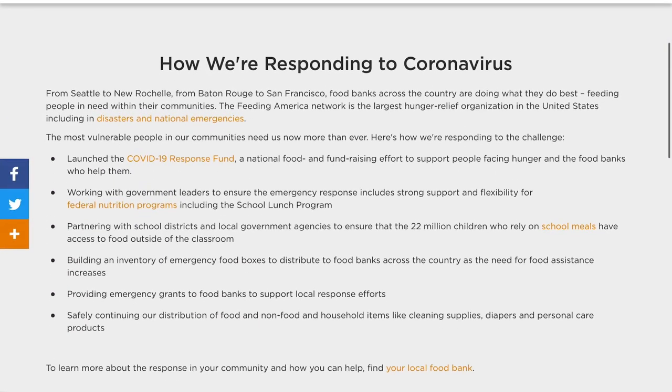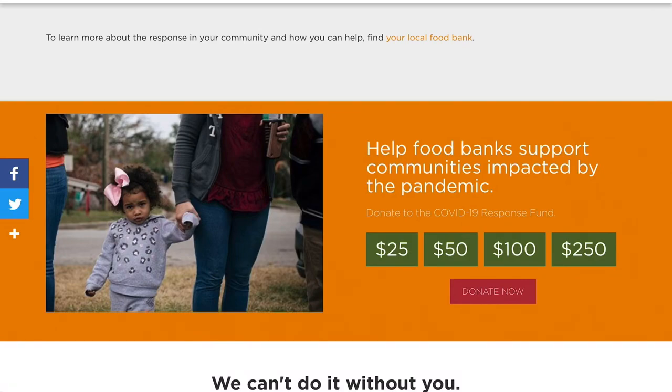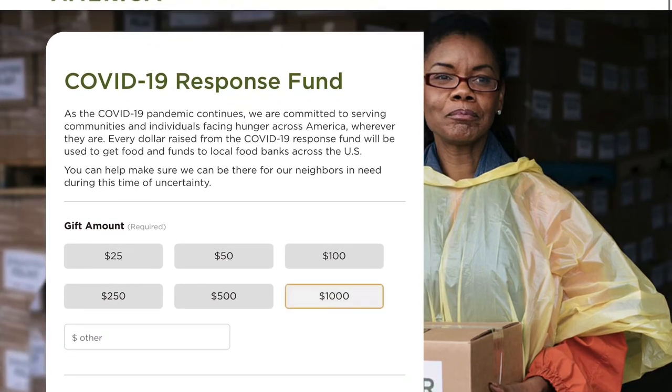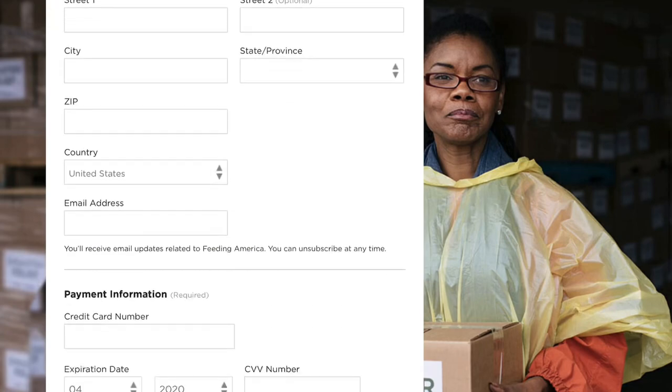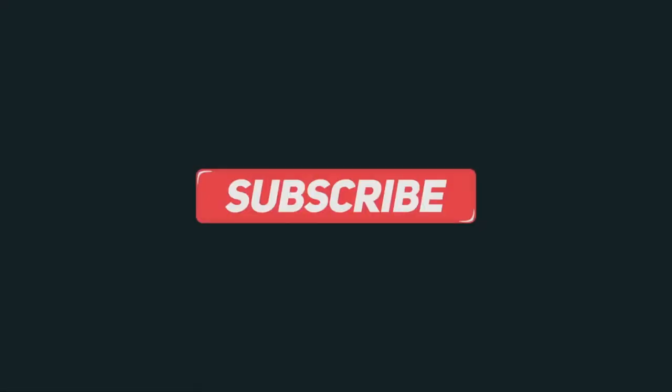A great organization I'm currently donating to is called Feeding America. With your contributions you're providing families with food and water to get them through these trying times, so I'd encourage you to donate as well. If you liked this video, make sure to like and subscribe — I'll continue making videos about optimizing this ventilator design, and I'd encourage feedback on how we can bring our collective minds together to make a better solution to this worldwide issue. Thanks.